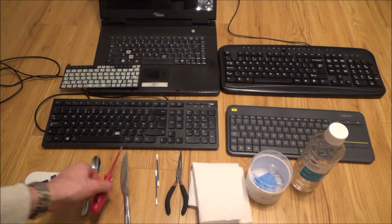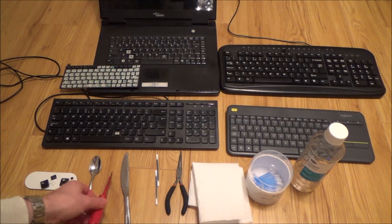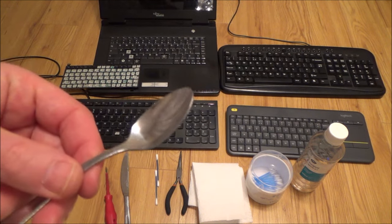What do you need? Really simple — all you need is a little flathead screwdriver. On some keyboards you can use a blunt knife, and on some of the older keyboards you can even use a spoon to lever up the keys.